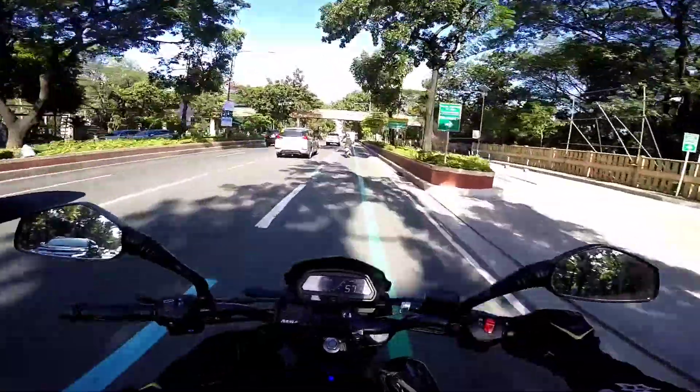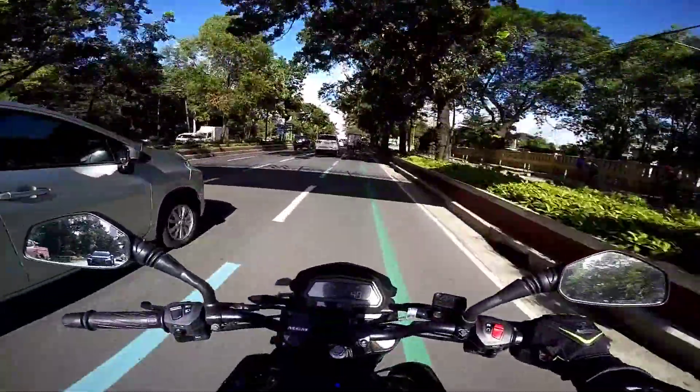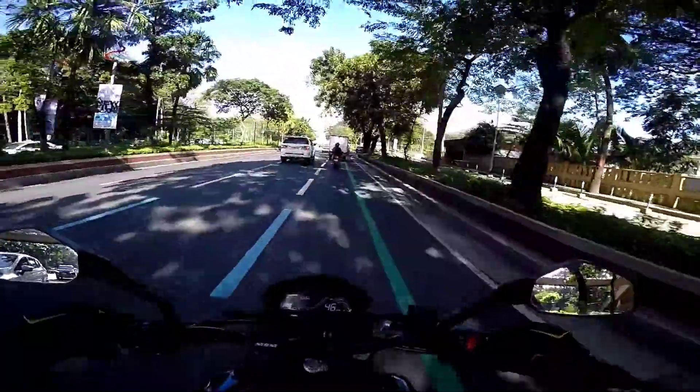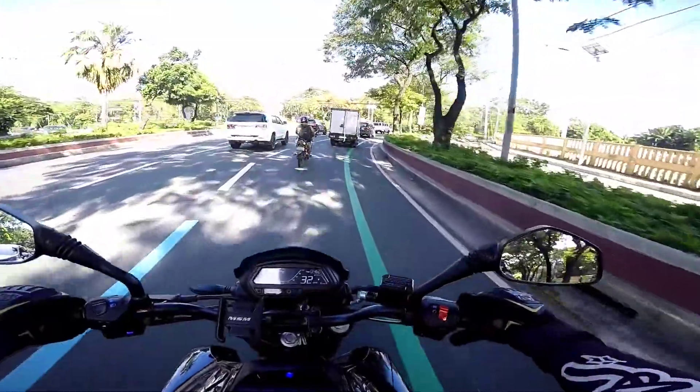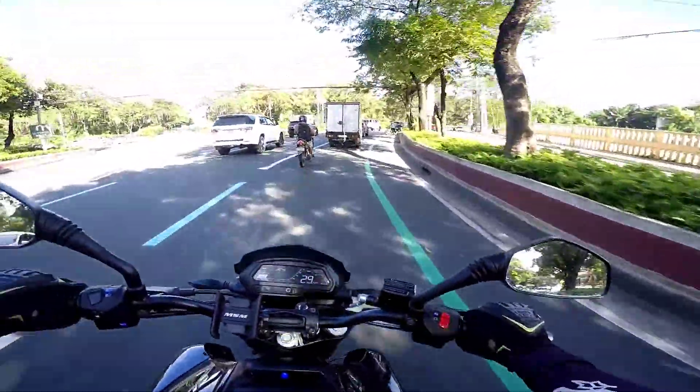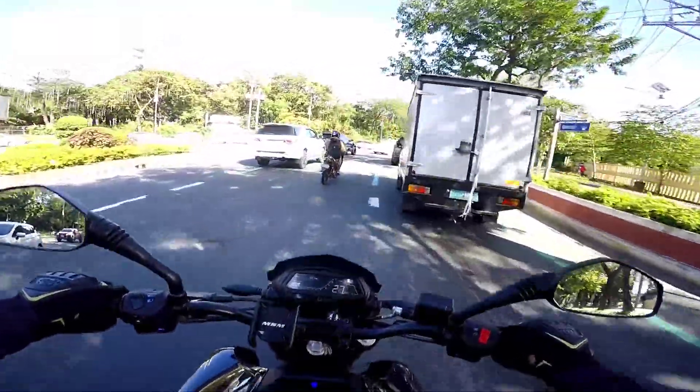Ang kaganda lang dito, nakaslipper clutch din itong Dominar 400. Yung Duke 200 kasi hindi pa — sa issue wala pa sa ngayon, wala pa sa ngayon. Anyways, sasabihin ko naman yun pag nagka-issue na to, wag naman sana.